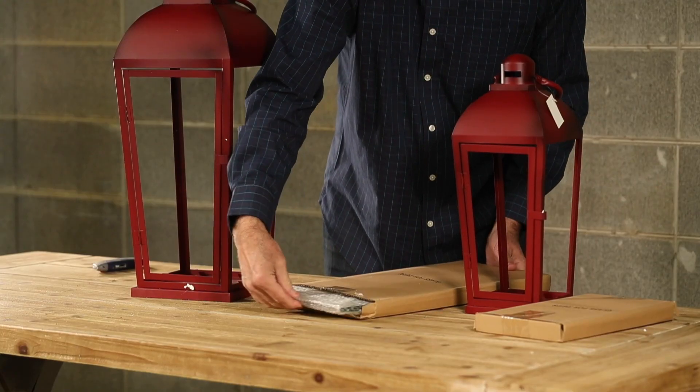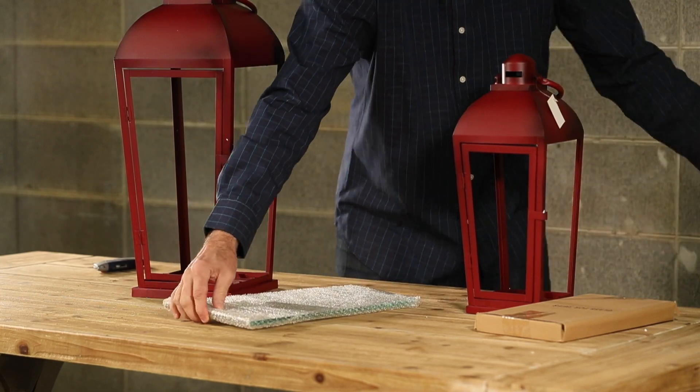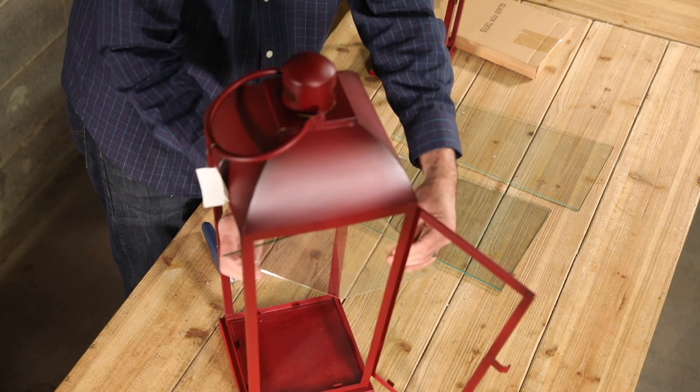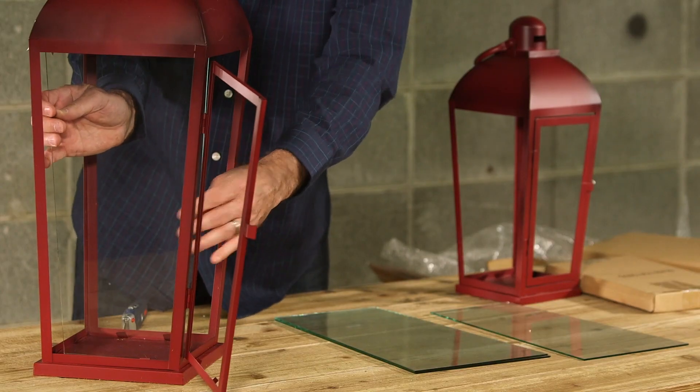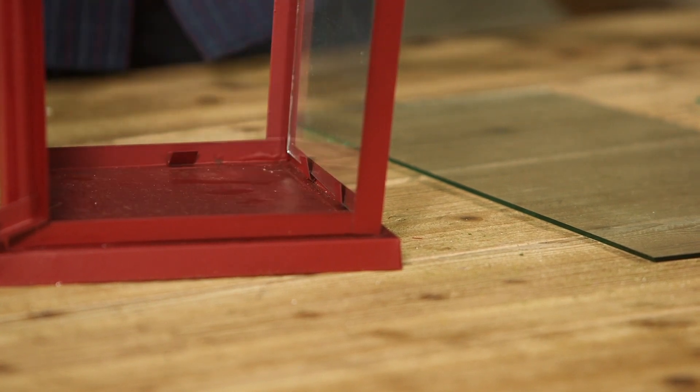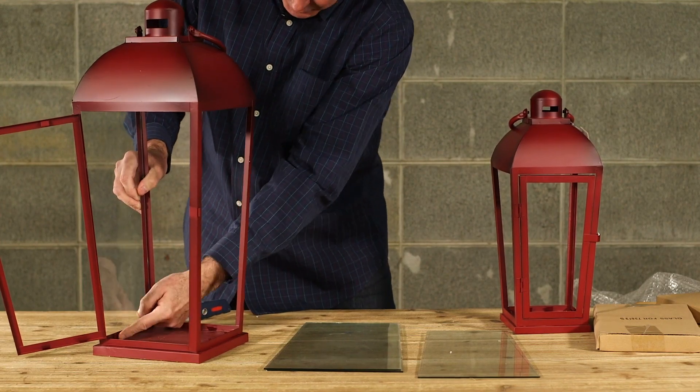Now that you have freed all the lanterns and glass, it's time to assemble. You may want to clean the glass before inserting, or you can wait until completion. Check to see if the glass will slide into grooves, or some may have little metal tabs that you will need to bend over to hold the glass in place.